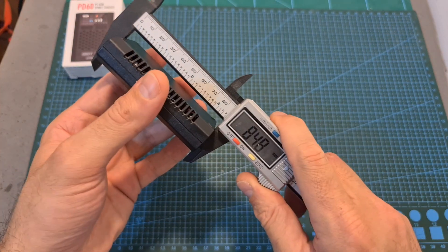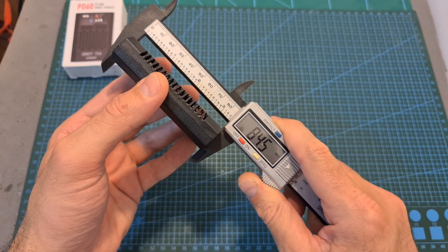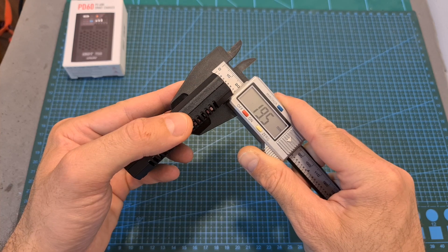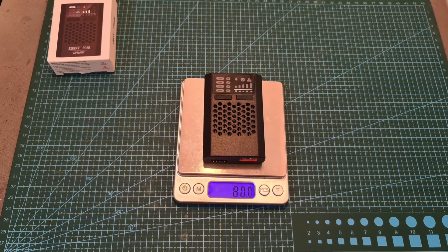As you can see, the PD60 is a small charger. Its dimensions are 84.5 x 55.2 x 19.5 mm and it weighs 80 grams.